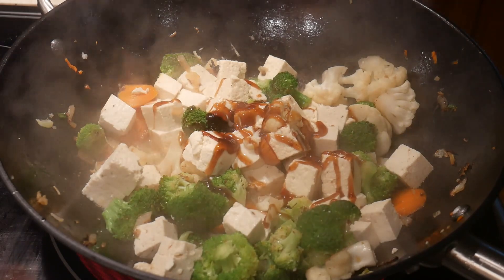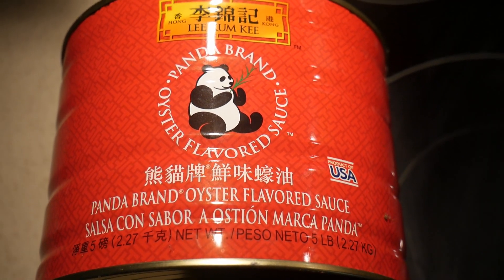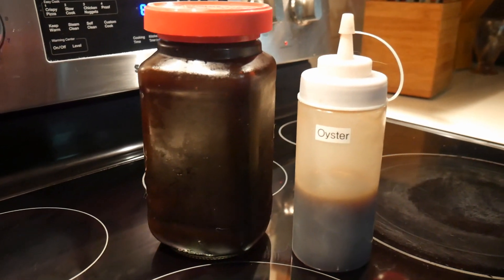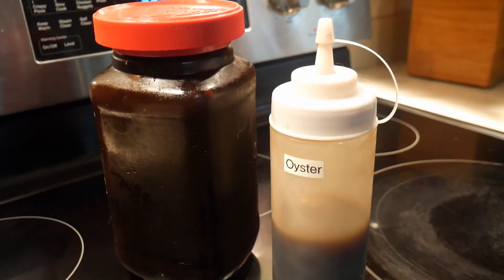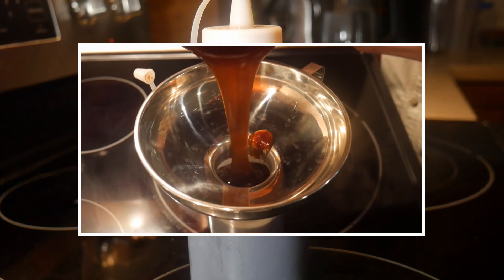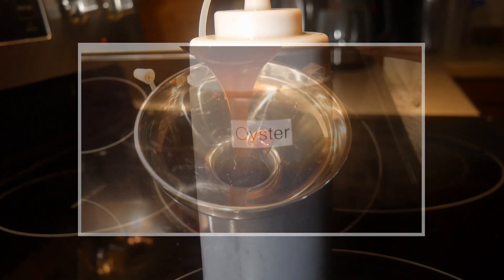For a long time I used to buy oyster sauce in a bottle. Then, about several years ago, a friend told me that it is far more economical to buy oyster sauce in a can. This is a five-pound can, and it has much more oyster sauce — in terms of value, it is a much improved purchase. When I open the can, I store the oyster sauce in a jar, and then I put the amount I'm going to use on a daily basis in a squeeze bottle. This makes dispensing the oyster sauce into the wok or into a dish for garnishing much easier.